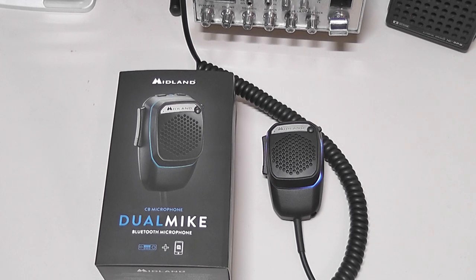The Bluetooth functionality is super nice for taking phone calls, especially if you live somewhere that has a hands-free law. So let me show you a couple of the features of the microphone and how it works with both your CB radio and with the app.